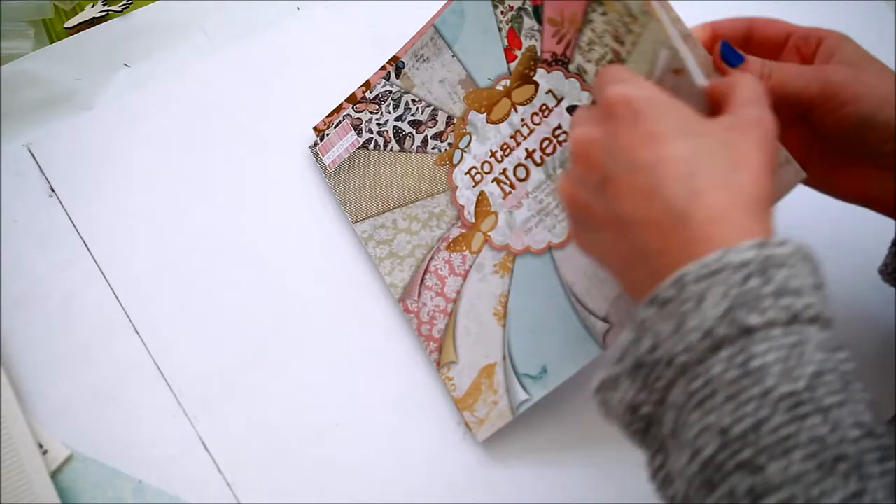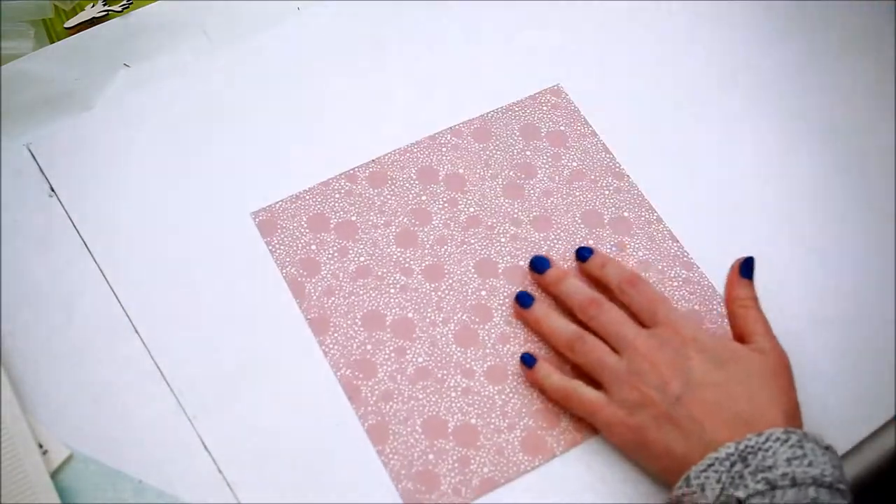Start by choosing an 8 by 8 inches double-sided paper. I'm using the first edition botanical notes.